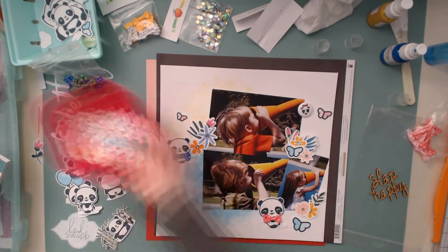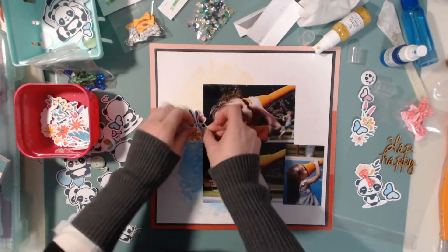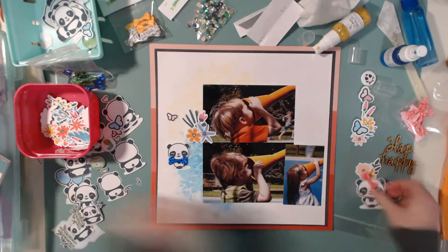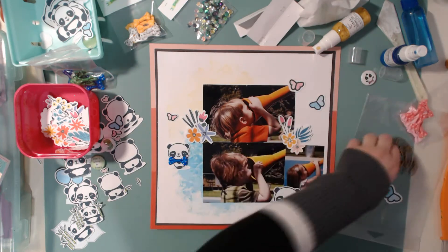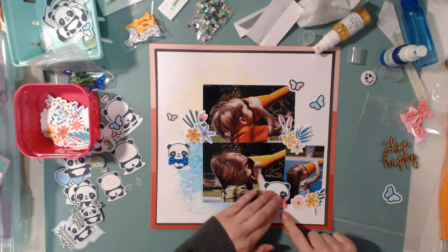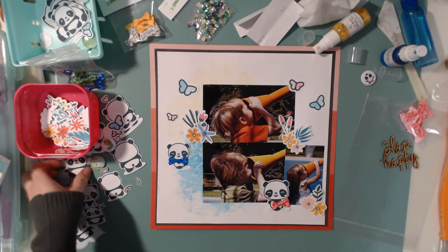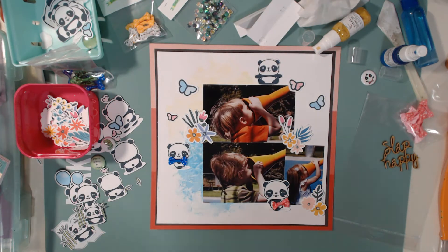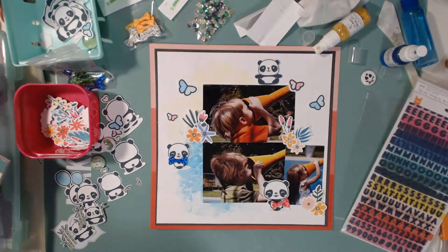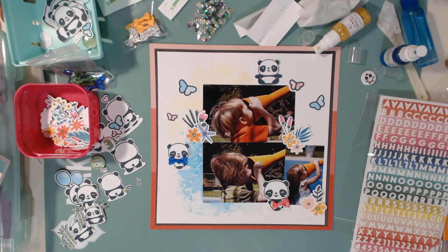Here you can see I'm adding some of the Wildflowers Three embellishment pack — I think this is three and four mixed together — adding some of those to each one of the clusters. Then I'm going to put some bows on each of these cute little pandas. If you don't have the new Pandemonium ephemera, you need to go get it. It is so adorably cute — I actually want to buy another one just to hoard because it's just so stinking cute.